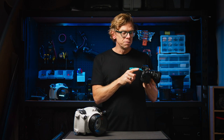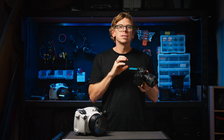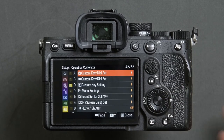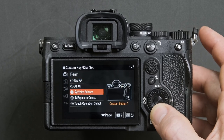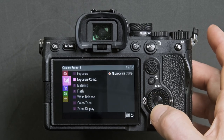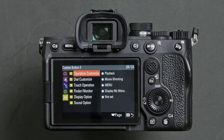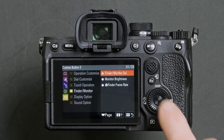As the back plate of the water housing will interfere with the rear eye sensor on the camera, we suggest customizing the C3 button to manually select whether you are viewing through the EVF or the rear LCD. This also applies to shooting menus or playback options. Press menu, navigate to the setup menu, head down to operation customize and across to the first selection of custom key dial set. Head into rear 1, option 4 and press the center button to confirm. Press the left on the D-pad and down to the custom button 3 menu. Within here, head down to option 4, then across to highlight finder monitor select and confirm by pressing the center button.